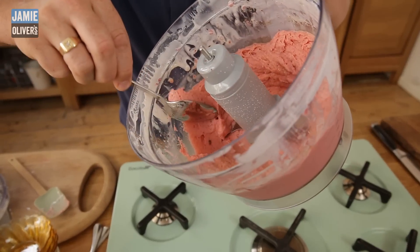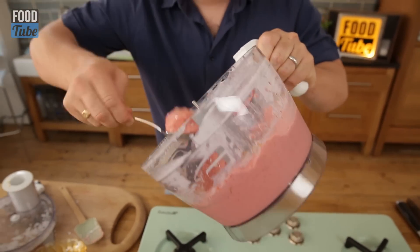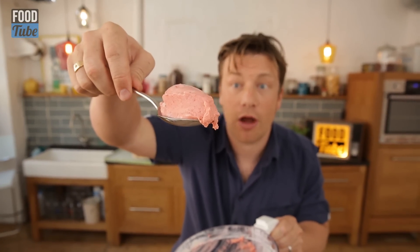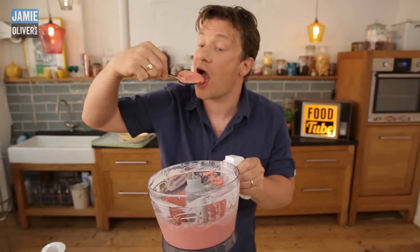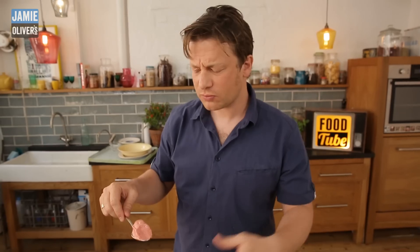A nice little tip: get yourself a spoon, put it in hot water, and then just scoop it through the ice cream — that will turn it into the most beautiful homemade ice cream. No cream, no milk, just fat-free yogurt, honey, and the beautiful strawberries. It's a really clean, honest flavour. Oh, that is really good. The Pimm's is so good, isn't it?